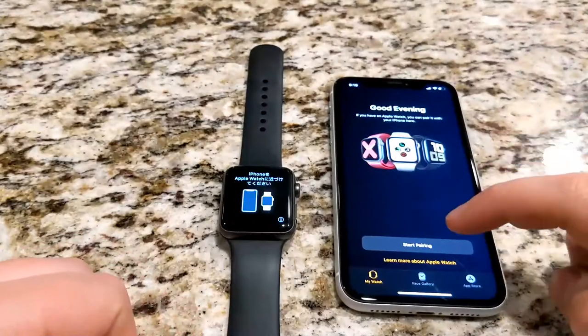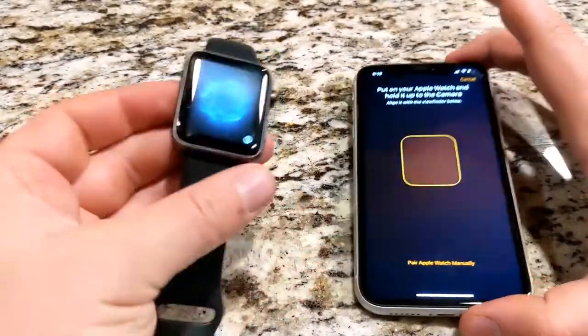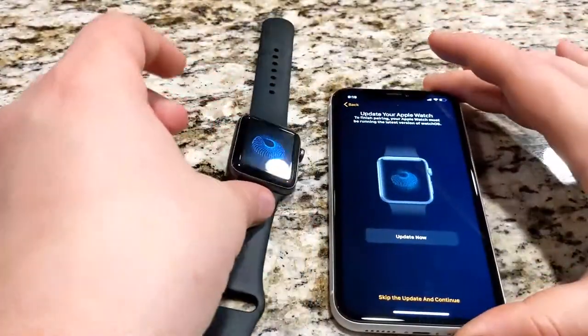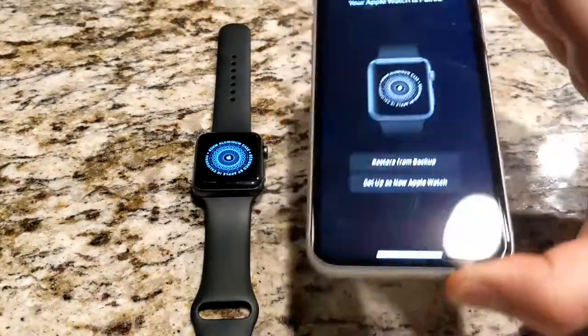When prompted, position your iPhone so that the Apple Watch appears in the viewfinder in the Apple Watch app. This pairs the two devices. Follow the instructions on your iPhone and Apple Watch to finish setup.